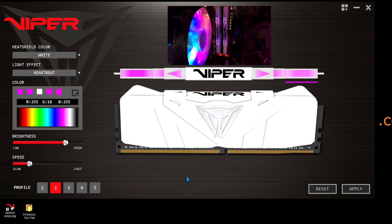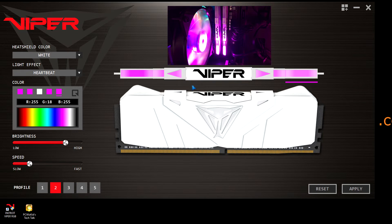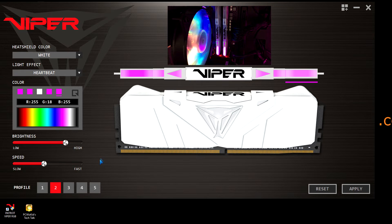My preview there at the top is showing you basically instantly, live, how those changes are happening. I really like the heartbeat — the heartbeat one is really cool — and the marquee. Those two are my favorites out of the whole list of light effects that it has to offer.